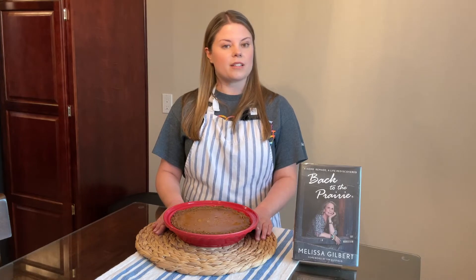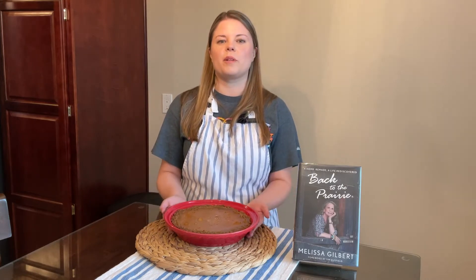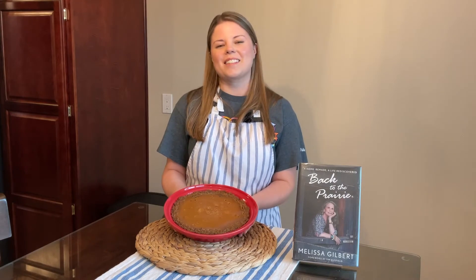Sprinkled throughout are several recipes. We chose today to experiment with ginger snap pumpkin pie. Let's get started.